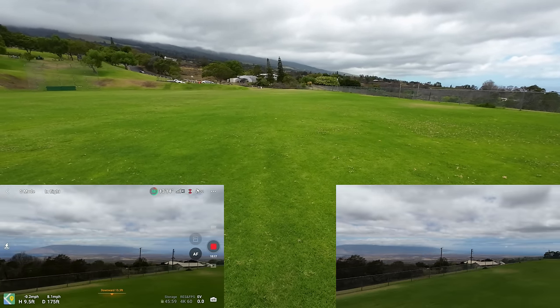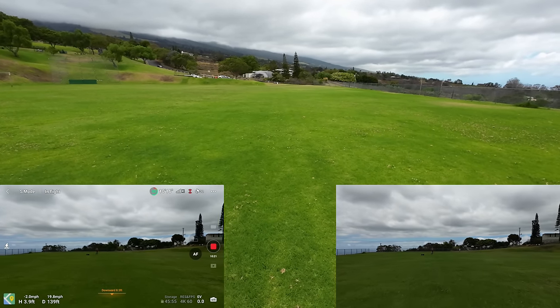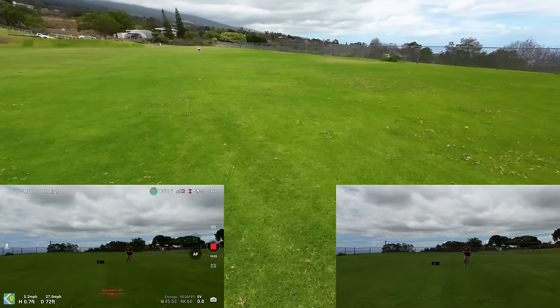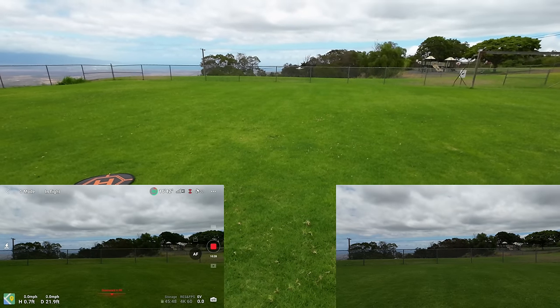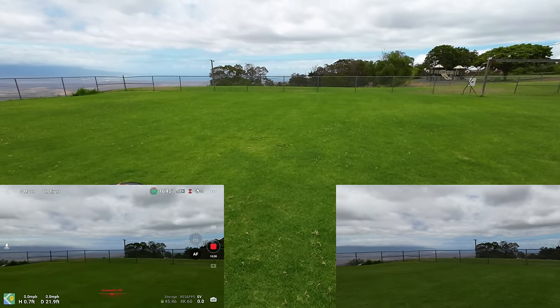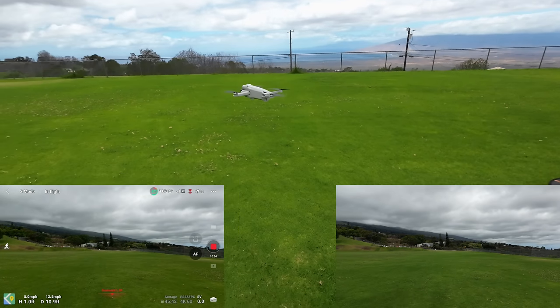I want to do a quick stop — bringing it back here, bringing it low, letting off now. Man, that's so quiet. It took about 20 feet to stop at full Sport speed, just keep that in mind. It does stop quick though.